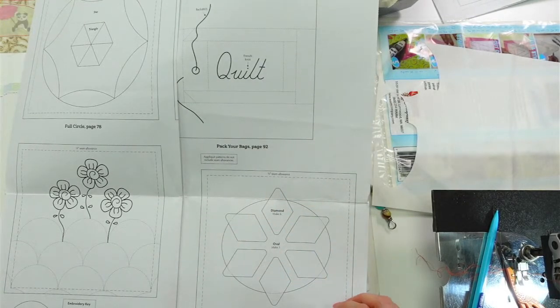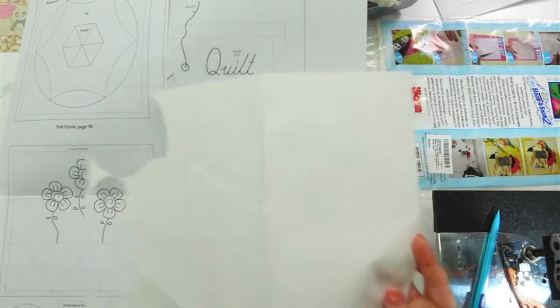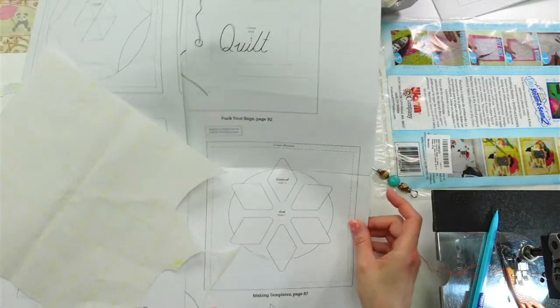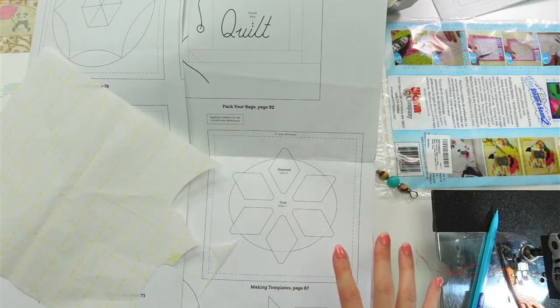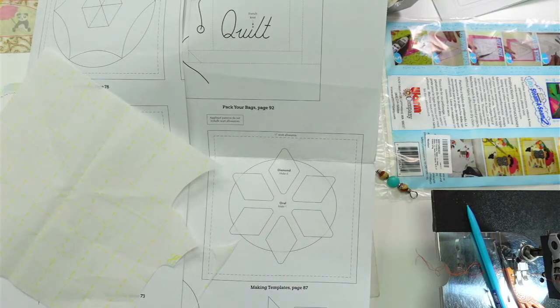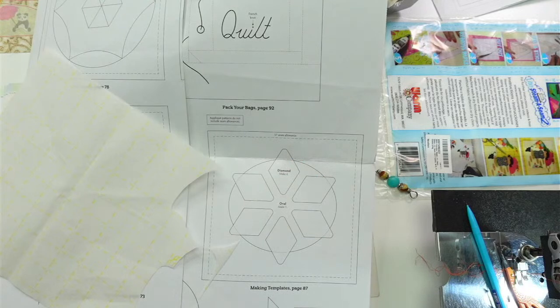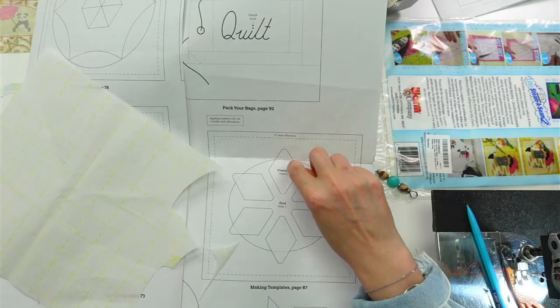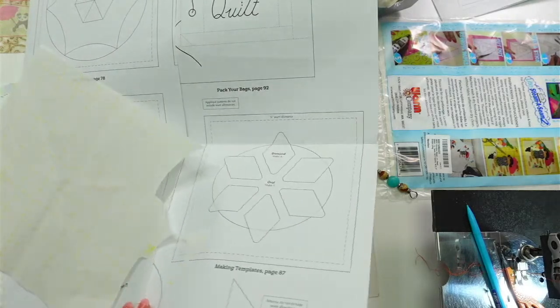So we've got this oval — it's not a circle, it's an oval — and then these diamond shapes that all need to be traced onto our fusible web, the Steam-A-Seam leftover from yesterday. Pat Sloan's technique is to just do a little edge of fusible rather than covering the whole shape, which saves material. For this oval I'll do that, and I think I can even fit one or two diamonds on the inside, so we're not wasting fusible. We need six diamond shapes and the oval.